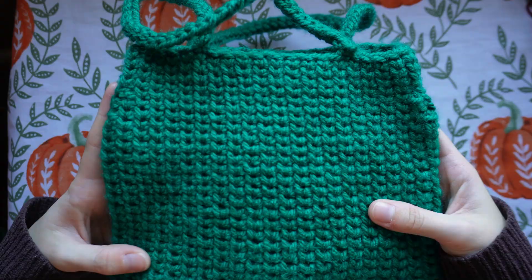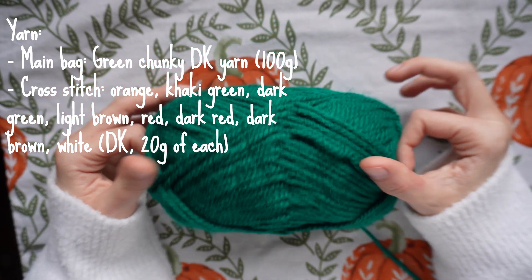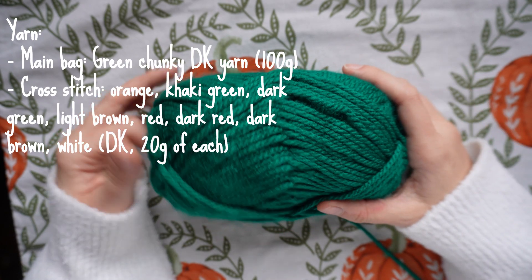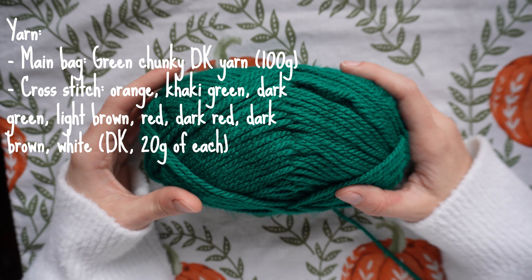For this project I'm going to be using about 100 grams of chunky dark green yarn. This is from Mariner Yarns and it's their double knit chunky acrylic yarn.